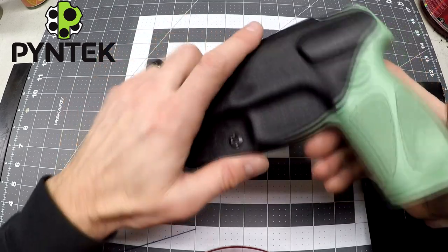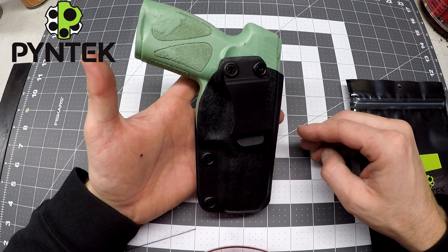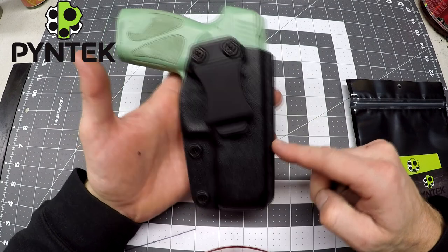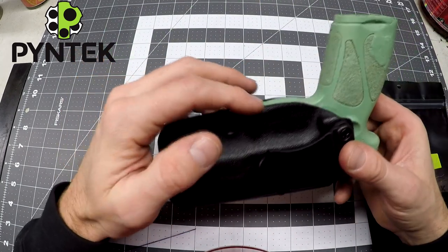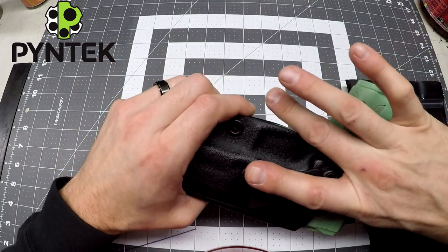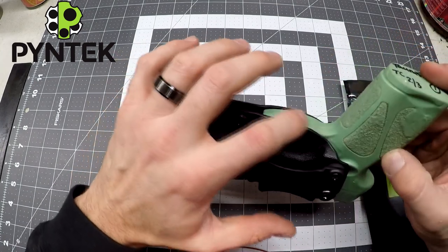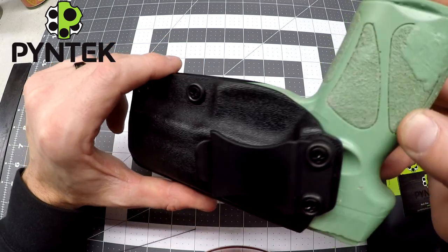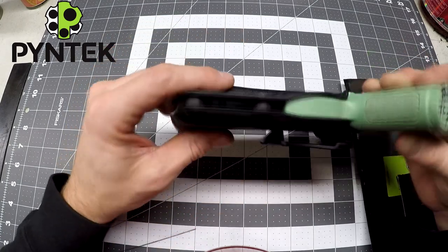As far as how the holster sits on the gun, let's take a quick look. As you can see, there's not really any additional material that I don't need. You've got a sight channel for your sights to pass through. Down here by the trigger guard, you don't ever want any overhanging kydex. If you have overhanging kydex, as you go to draw and rub your finger across it, it'll be scraping your finger — you don't want that. So it's nice and rounded off with the bottom of that trigger guard.